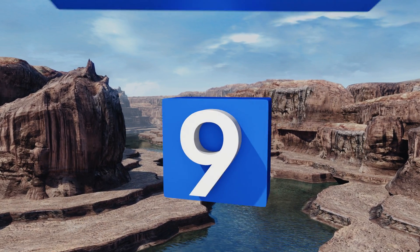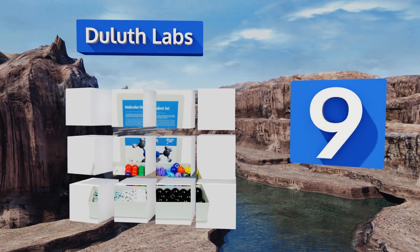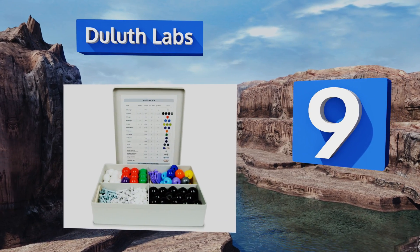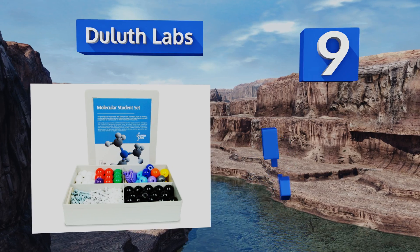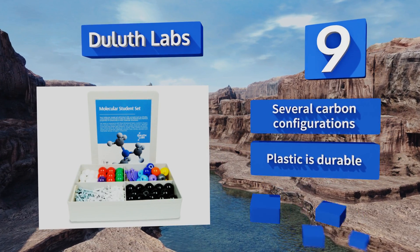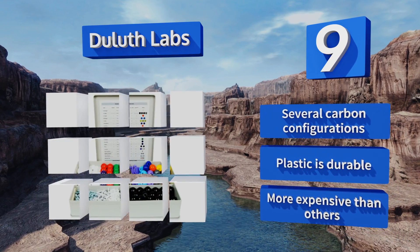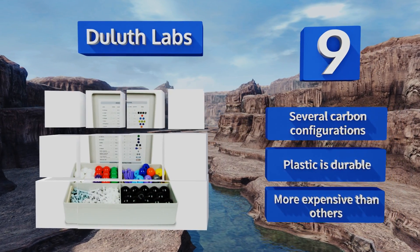Starting off our list at number nine is the Duluth Labs. Ten different elements are represented, including sulfur, nitrogen, and fluoride. A medium-sized set is also available for projects that don't require quite so many parts, or for classes that are less advanced. It offers several carbon configurations and is made from durable plastic, but it is more expensive than others.